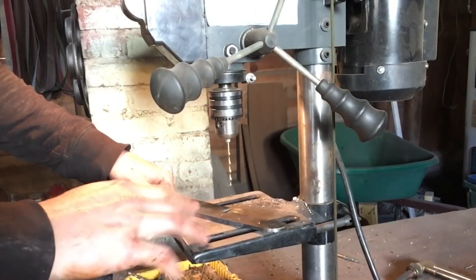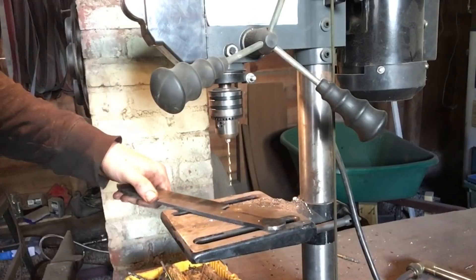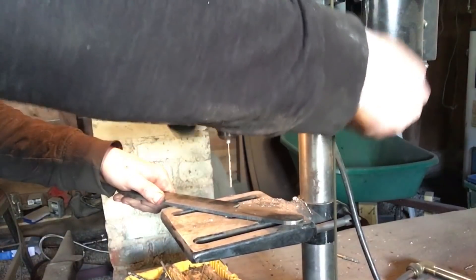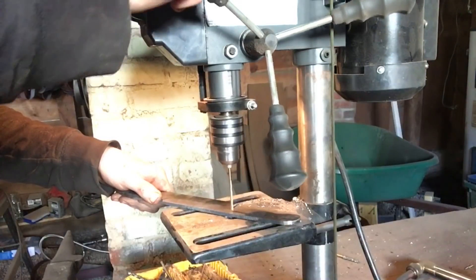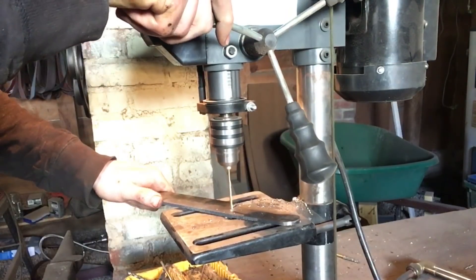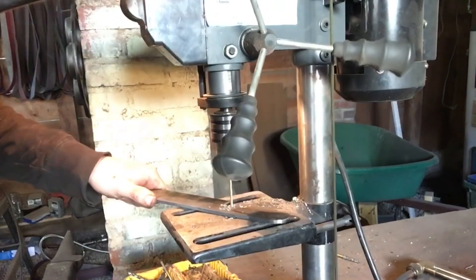Important note: remember to drill the holes for your pins before you harden the blade. Because even if you don't try to harden back there, it might harden some, and then you're going to have a hell of a time trying to drill through that.